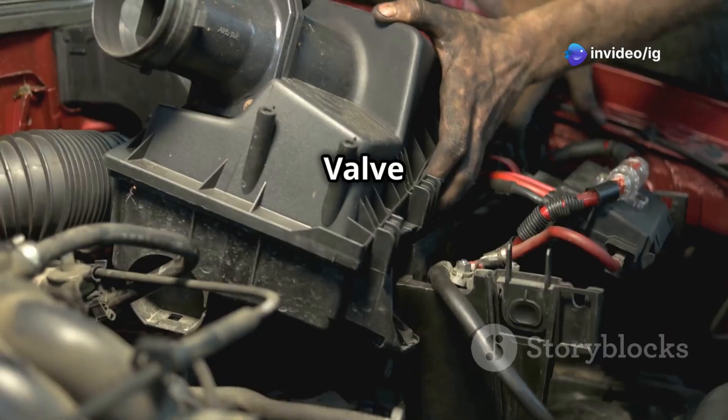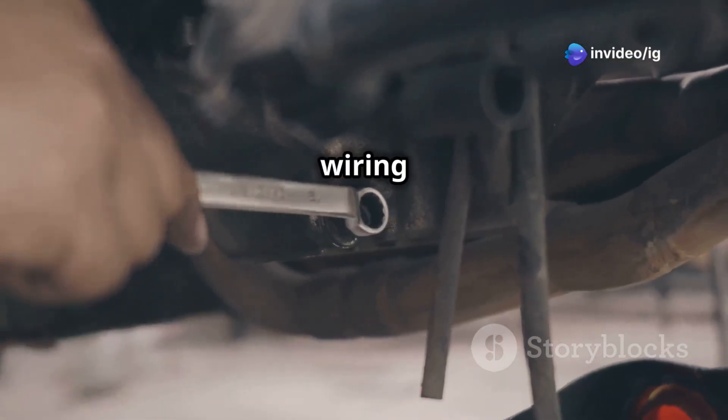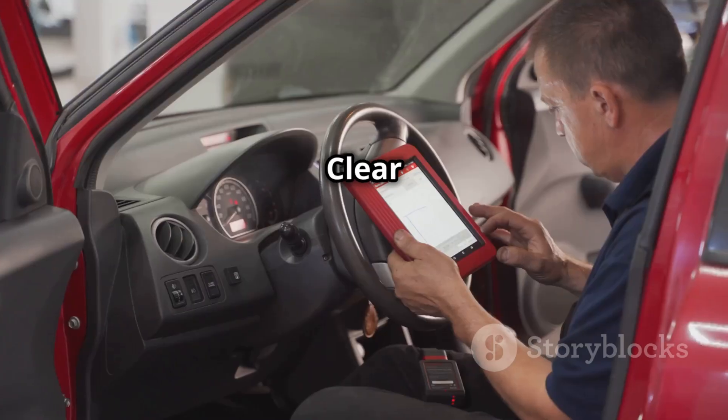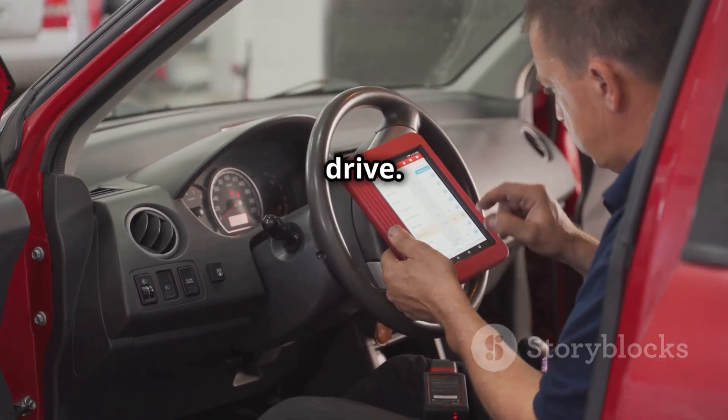Replace the EGR valve if needed: if cleaning and wiring checks don't resolve the issue, install a new OEM quality EGR valve. Then clear the code using an OBD2 scanner and take a test drive.